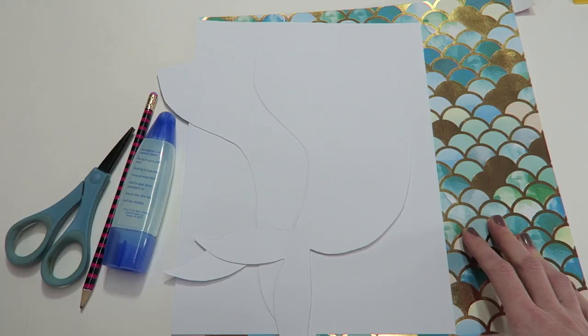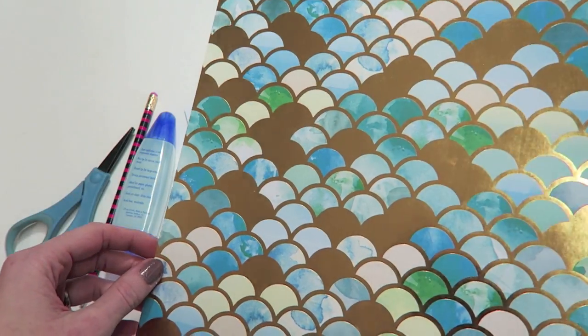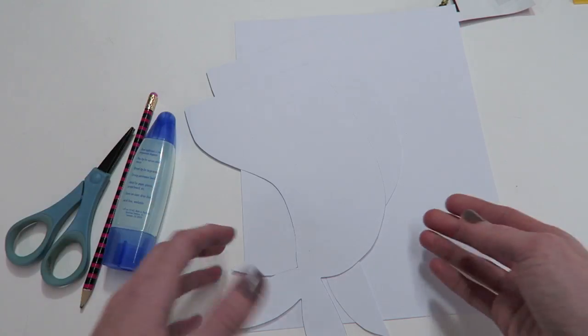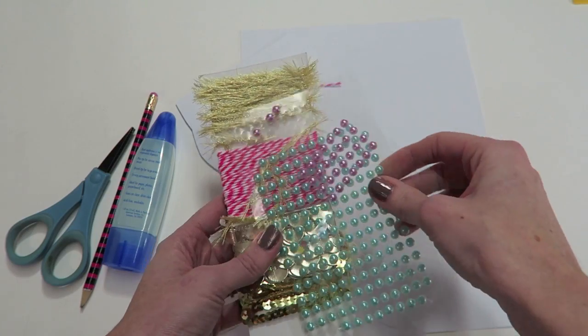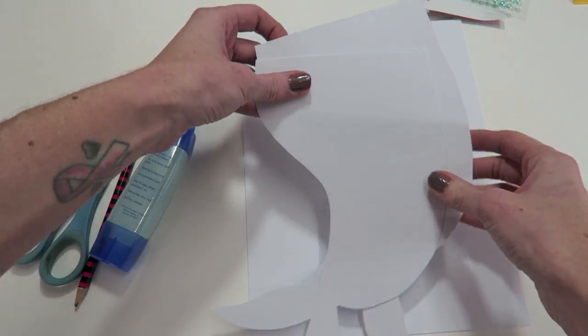I'm also using scrap paper. I thought this would be a really good opportunity to use my scrap paper - I have my entire bin over to the left. But of course, if you just want to keep this simple and use a designer type paper, then go ahead and grab that. I thought this one was really pretty and it would make a gorgeous mermaid tail. And then you will need anything that you want to decorate with - things like pearls, different trims. I'm probably going to use some stickles, maybe a bow.